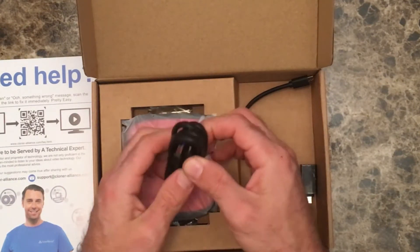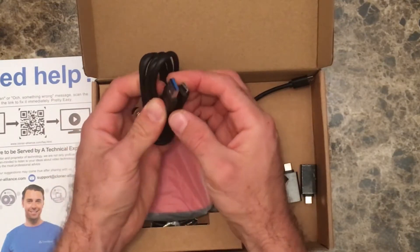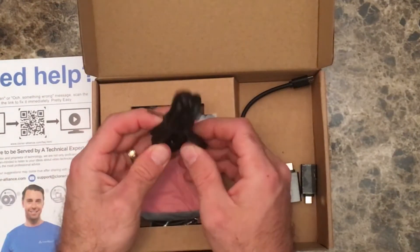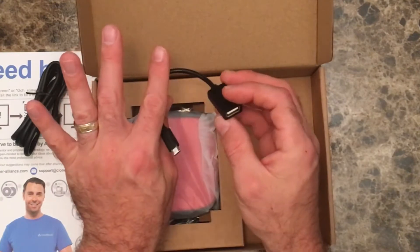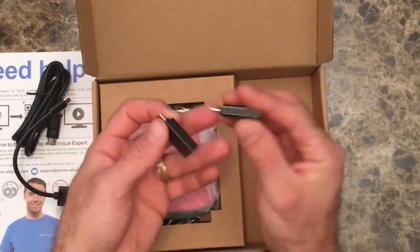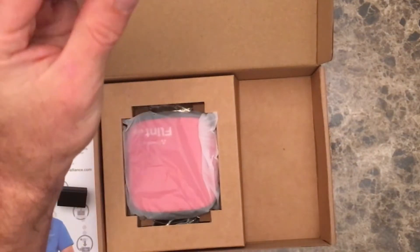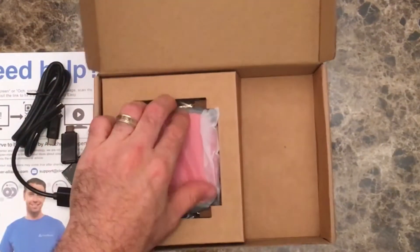Also in the box, we have our USB 3.0 hookup — a nice little cable that's probably about two or three feet. We also have a USB extender right there, as well as some additional connectors depending on what you need to extend and connect to. So if you have multiple things you need to connect to, you have those options as well.